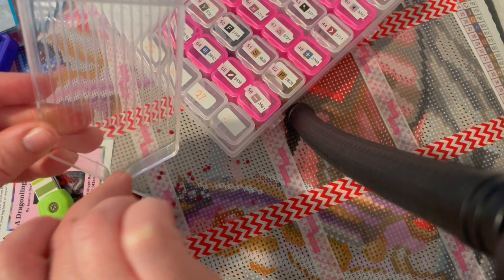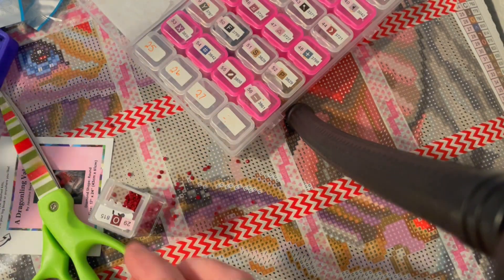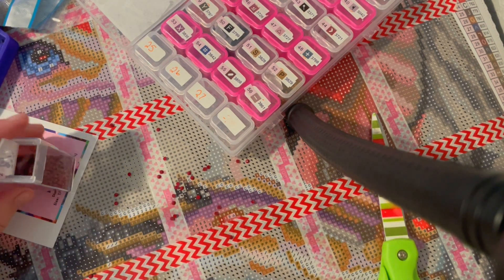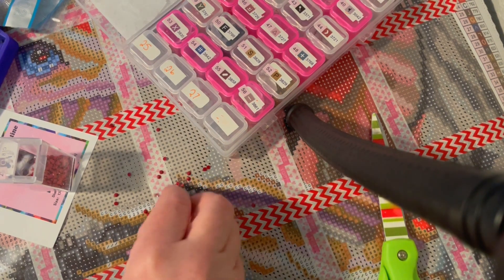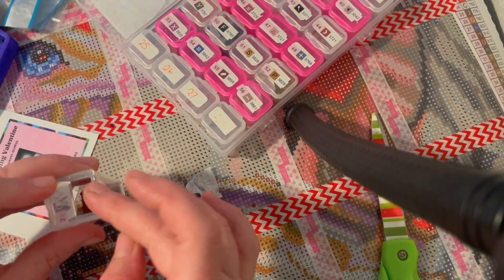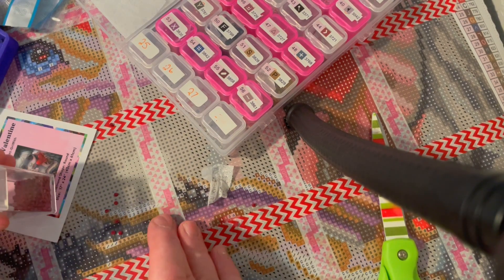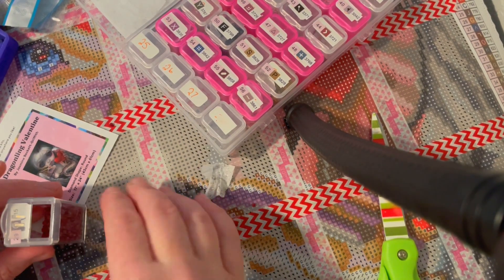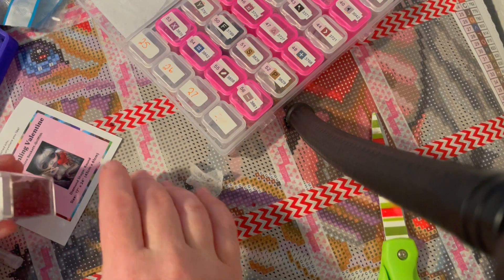I stuck them in the freezer and left them there overnight — it didn't do anything. Let me rephrase: it just did not help these drills at all. I go to do anything with them and they just stick to everything. It takes extra amounts of time to even get them from the bags into the containers.